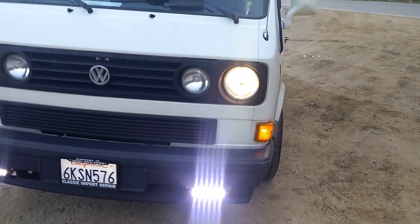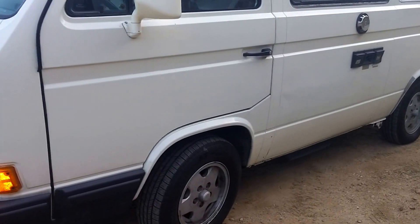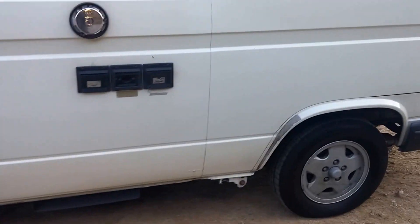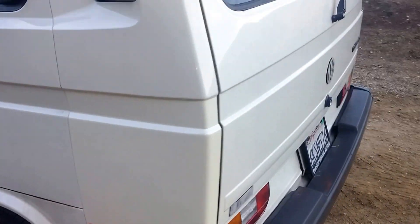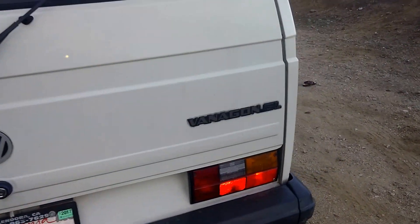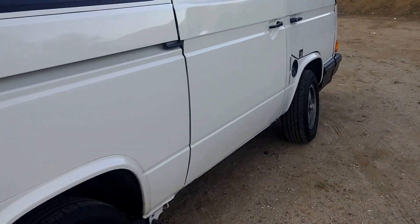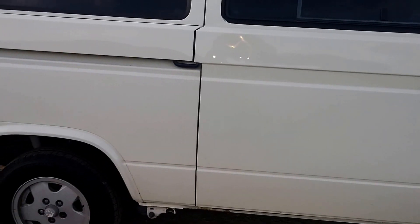Overall the van is holding up really well. I have some additional modifications. I have the stainless steel cooling pipes on my van, because the last thing you want are those old 20-plus-year-old plastic pipes bursting on you after you did a conversion. So I wanted to make sure to get that taken care of.